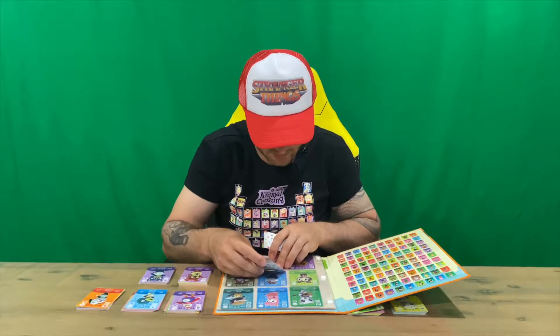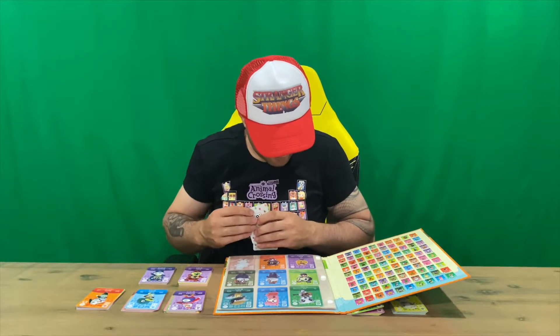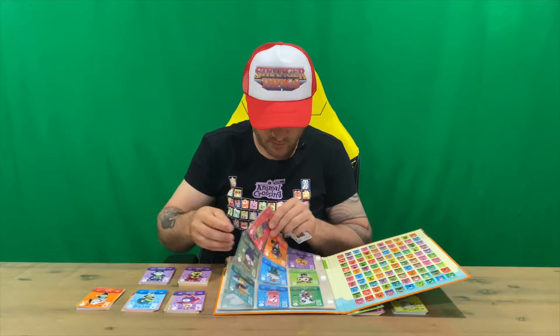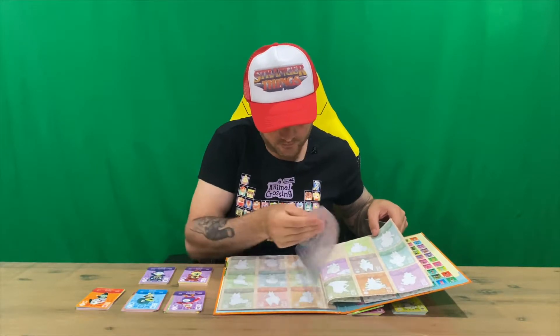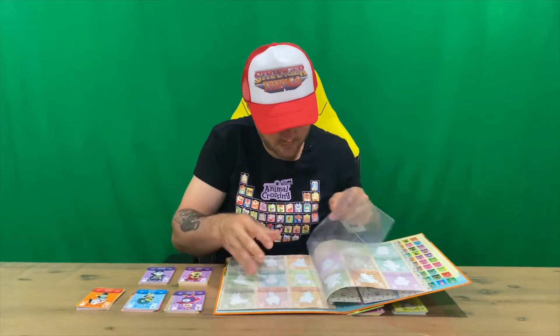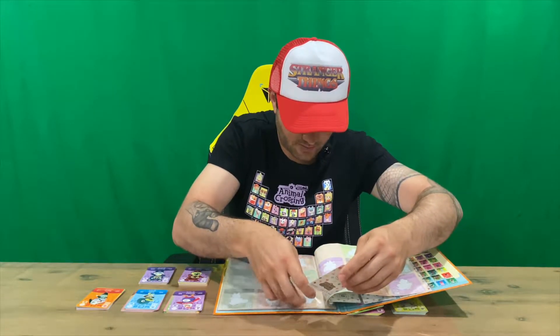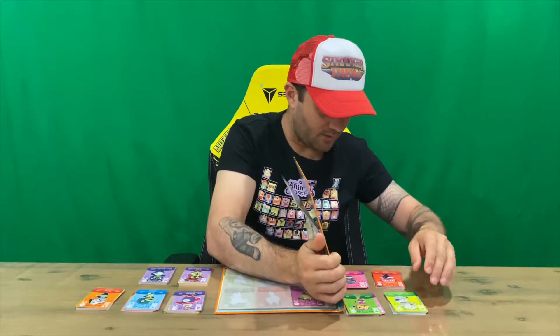So this is going to be cards 1 to 9: you've got KK, Reece, Kix, Label, Cooper, Booker, Katie, Tommy, and Porter. Then card 10 is Layla, and we move on to the next slot.